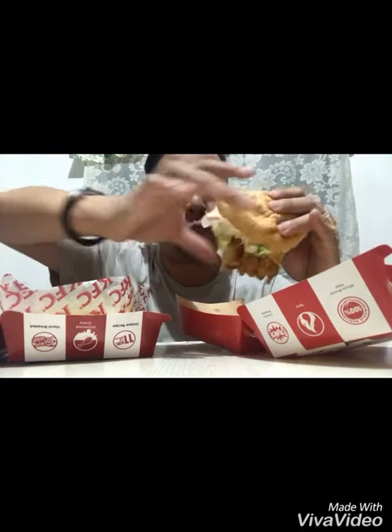Since nanatikman na nga natin to, I-describe ko na lang sa inyo yung lasa. For the Zinger — yung mga fans ng Zinger — basically parang Zinger din siya na nilagyan ng bacon. Parang ganun lang din. So kung may hilig ka sa bacon, syempre the best to sa iyo. Parang ano lang — Zinger na nilagyan ng twist with the bacon. Nothing fancy, nothing new.